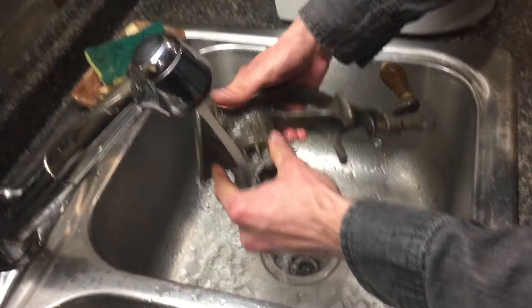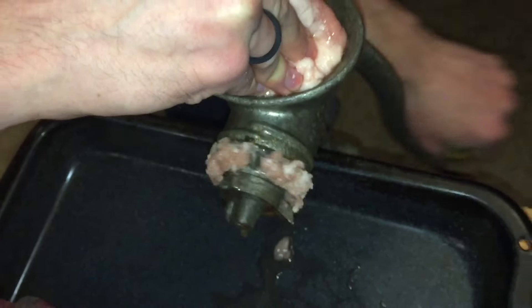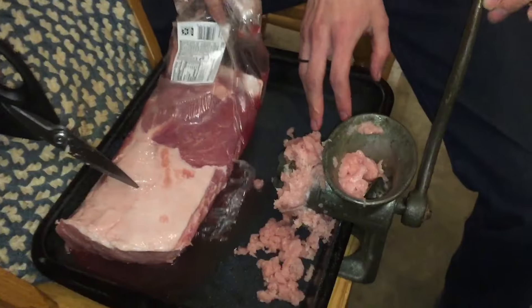Grinding raw pork was a lot more difficult than I thought. Through the years I've ground a lot of food. Usually I cook the meat first and grind it without any problem. This raw meat would just not feed right.